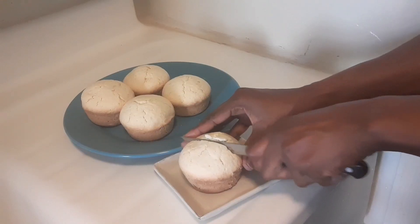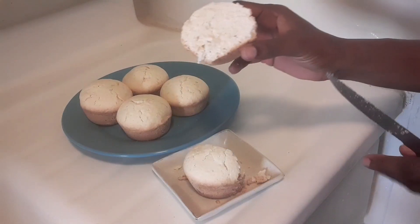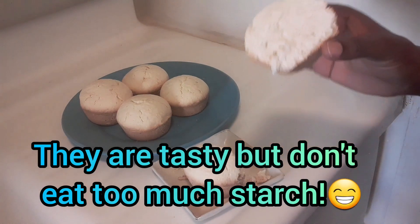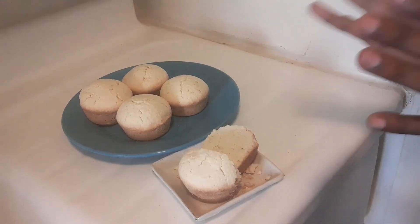Let's cut into one — see that? Remember, this is starch, so when you eat it, it will melt in your mouth. Enjoy this with some coffee, some tea — you name it.